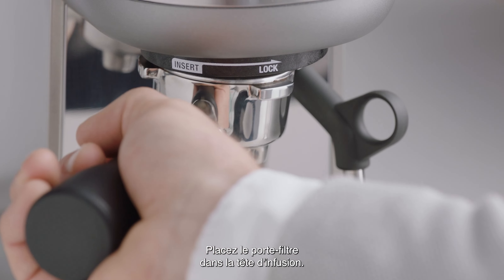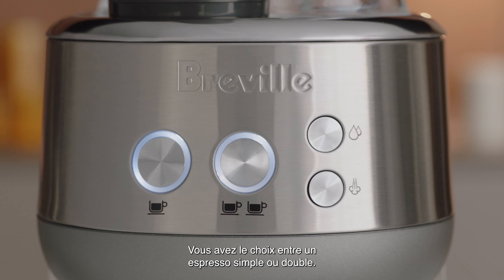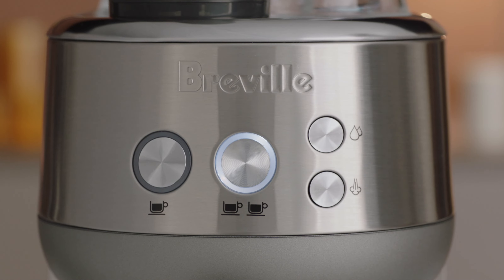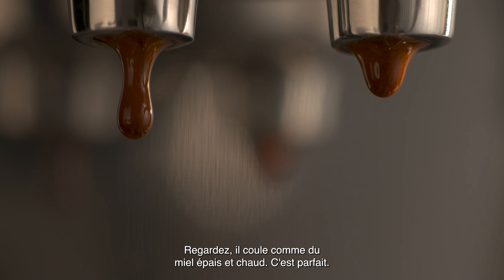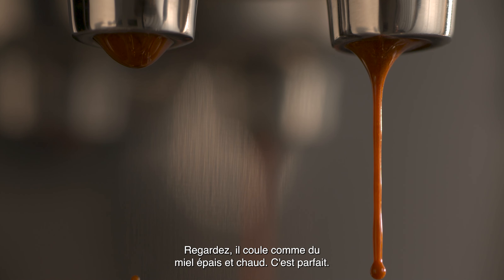Now it's time to brew. Insert and lock the portafilter into the group head. You have the option of a single or double shot espresso — let's go with a double shot. Look at that, flowing like thick, warm honey. That's what you're looking for.